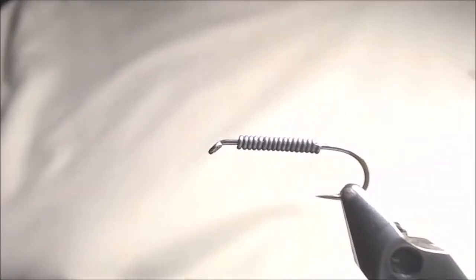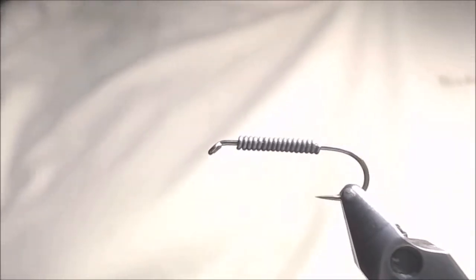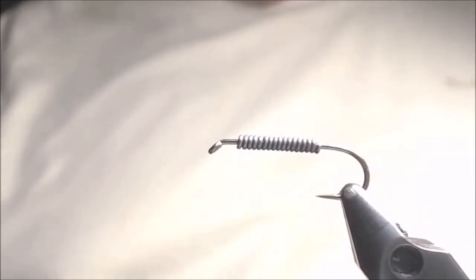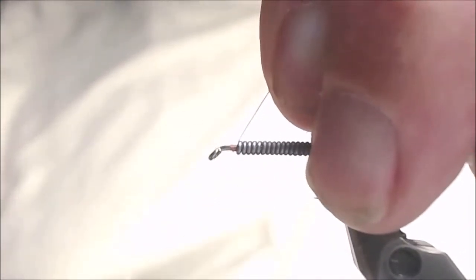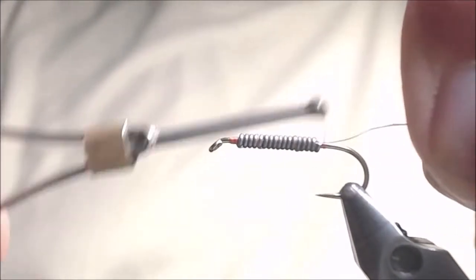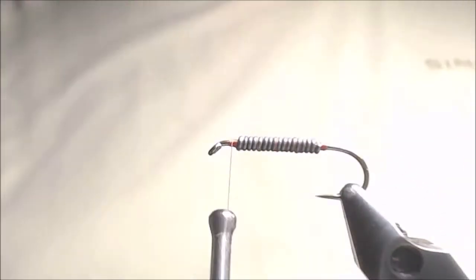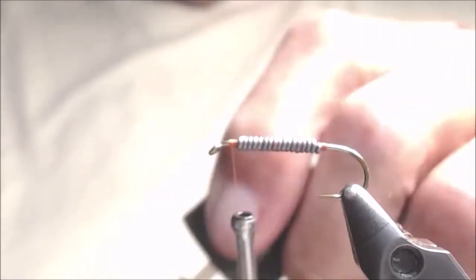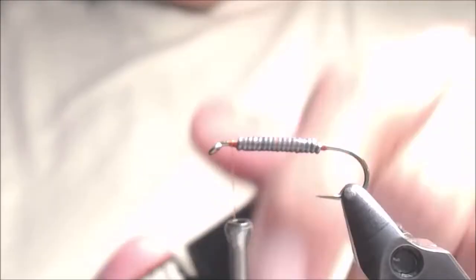In the vise I have a TMC 5263, and on that I have lead wire, 25 thousandths. This is a size 10 hook — I like to tie this in 10s and 12s. The wire runs from about the point up to the eye, leaving plenty of room behind it. For thread, I'm going to be using a rusty brown. Start the thread in front of the lead, come down and build up a little dam so the lead doesn't slip to the rear, then come back to the front. To make sure the lead doesn't move, I'm going to put a little UV glue on both sides — this is a Solar UV glue, very good. We'll cure it.